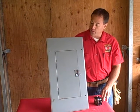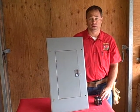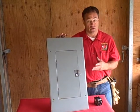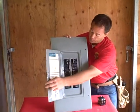Hi, Larry with Absolute Electric here. I'm here to talk a little bit about what you might have in your home for an electrical panel. In this particular case we did a service change and it was a General Electric panel — it's called a split bus panel.